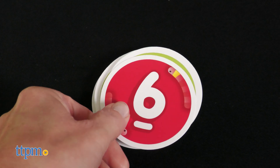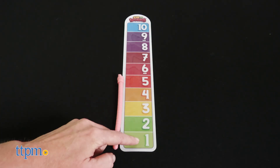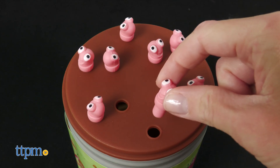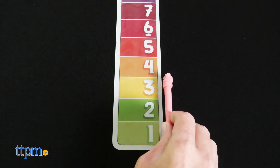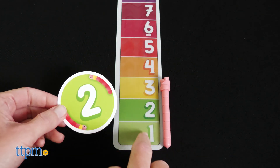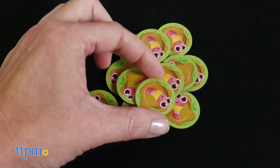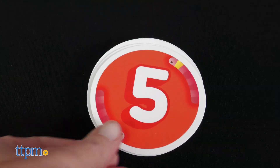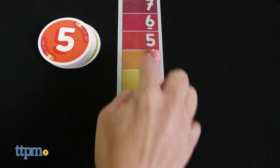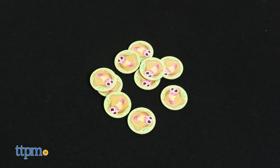If the worm's length is smaller than the number on the card, the player can choose to keep pulling worms to try to reach the number or pass their turn. Any passed worms stay on the ruler. If the worm is bigger than the card's number, the player must replace their worm and take a worm token with the worm side up. On their next turn, they flip the token over to show a minus or plus one, which can be used to add or subtract to match the number on the card.